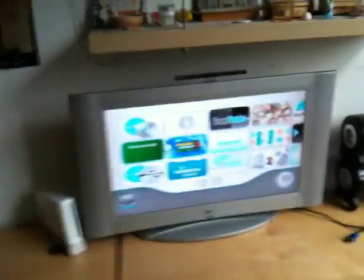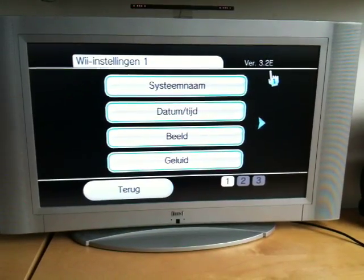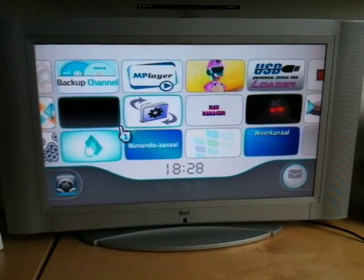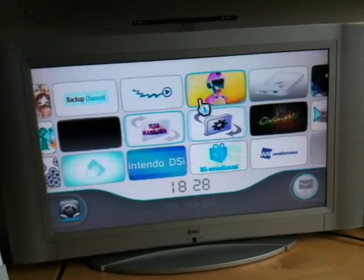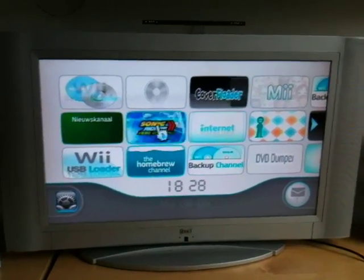Let me get a little bit closer. My question is, I want to update to 4.2 — that's the latest version. Currently I have firmware 3.2E. I want to update and I also want to get rid of this theme. I don't know how to do it. I installed this with software themes. I searched a lot on Google for how to find the original theme for the Wii, but I can't find it. So I'm stuck.